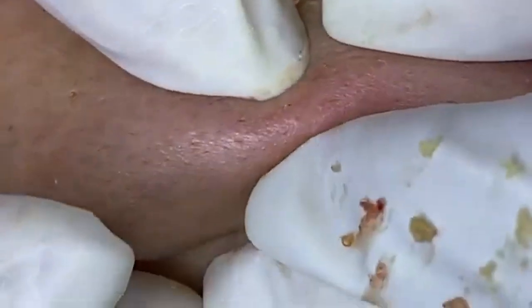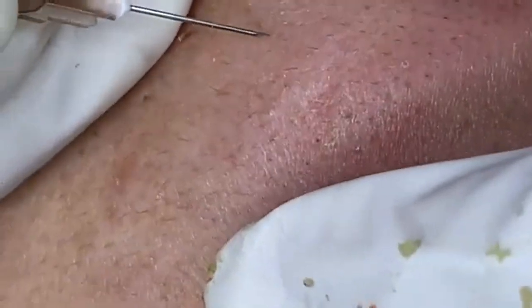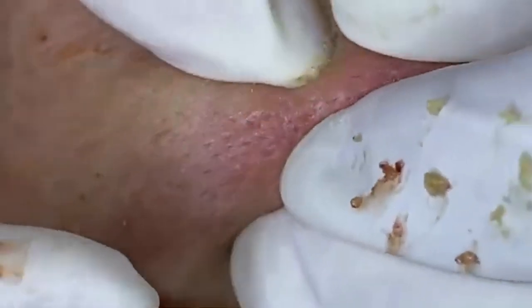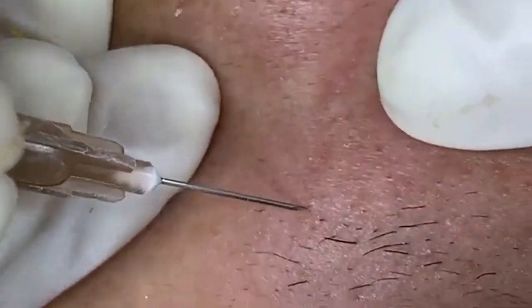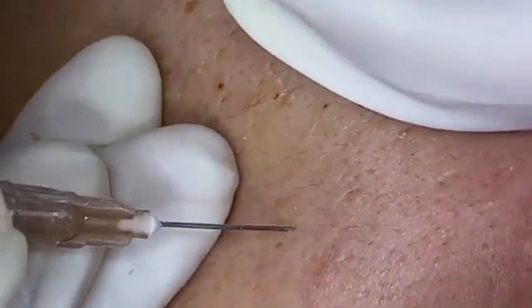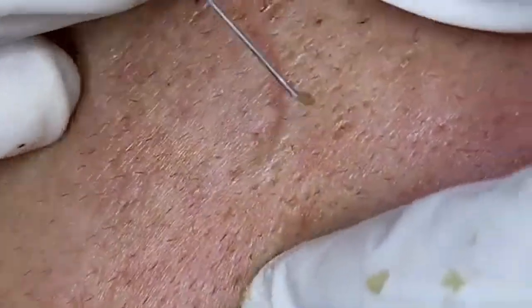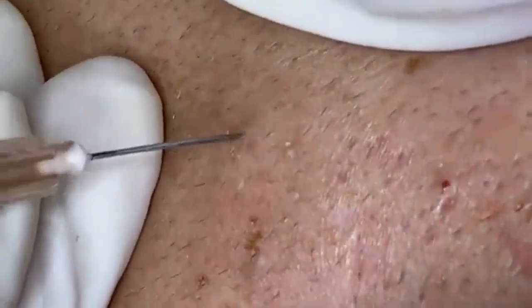For those who might be new to this, the goal is to gently release the sebum and debris trapped within the pore. I'll be applying gentle pressure around the pimple to help express the contents. You might see some white or yellowish material — this is the sebum, which is a combination of oil and dead skin cells that can clog pores and lead to blemishes. You'll see how the material is gradually expelled, and it's important to avoid applying too much pressure. Overly aggressive extractions can lead to skin damage, scarring, or even more breakouts. So gentle and precise pressure is the way to go.